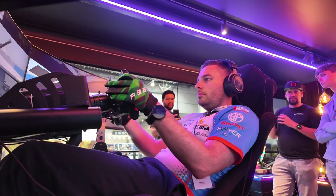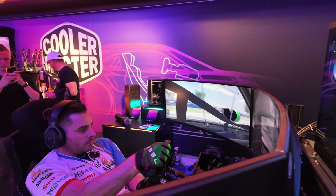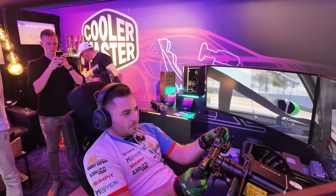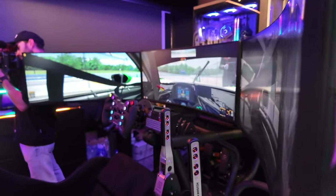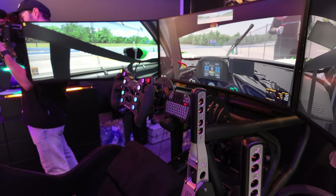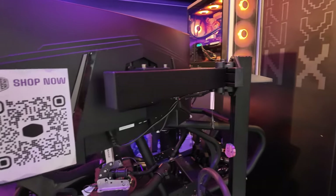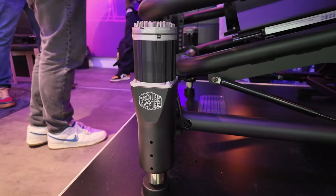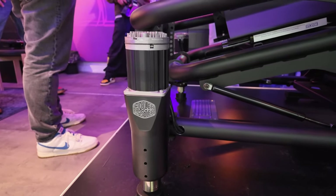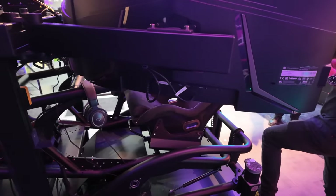Now let's go over the overall rig to give you a bit more inside look at the Cooler Master Dyne X Stage 3. This is a triple screen setup. On the wheel rim we're talking about a SimuCube wheel rim, a SimuCube wheelbase, using Fanatec shifters and handbrake. It is a full motion rig with those actuators propelling the sim absolutely precisely — it feels powerful but still smooth whenever you go over a bump.